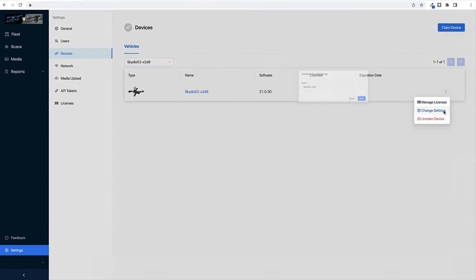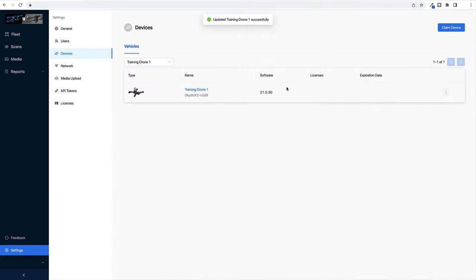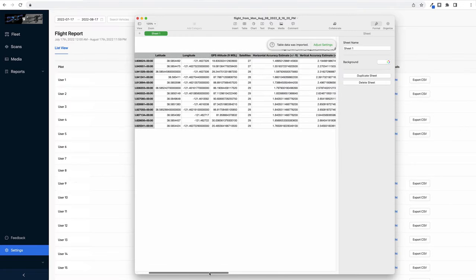Designed to help you manage your fleet of Skydio drones, you can assign a name to your device in Skydio Cloud. The name will be displayed on the fleet manager dashboard. You also now have the option to export a single flight CSV file with detailed information about the flight.